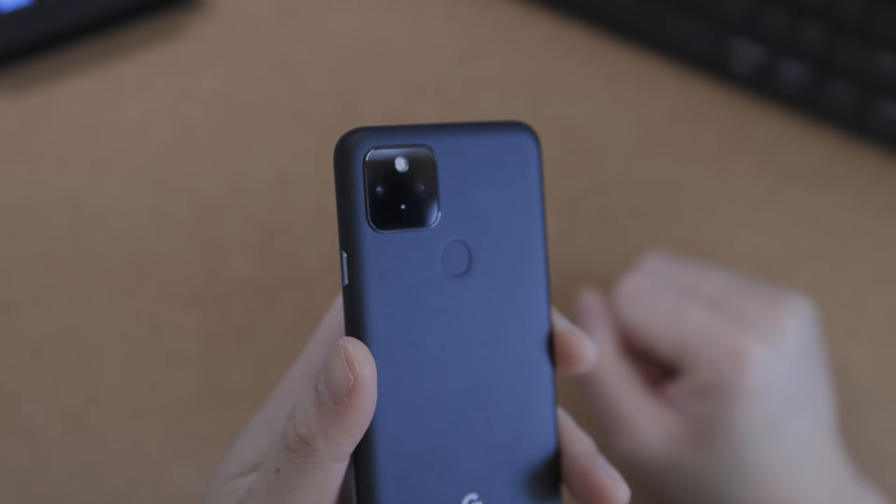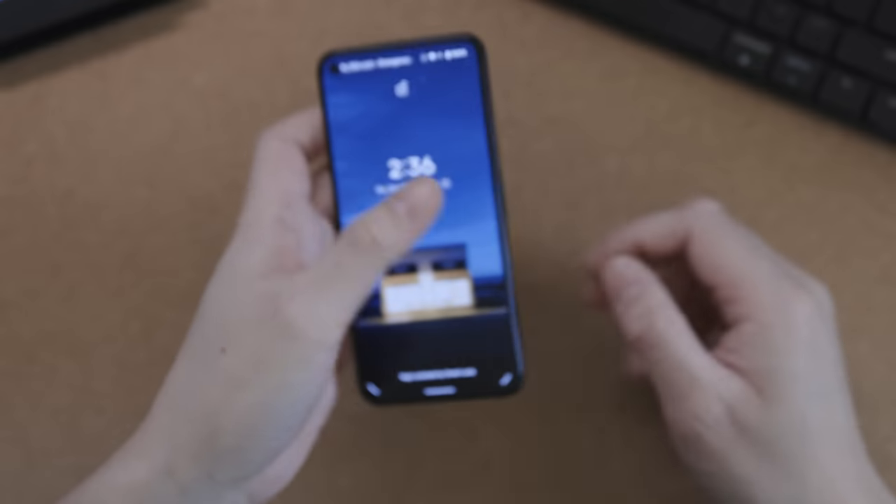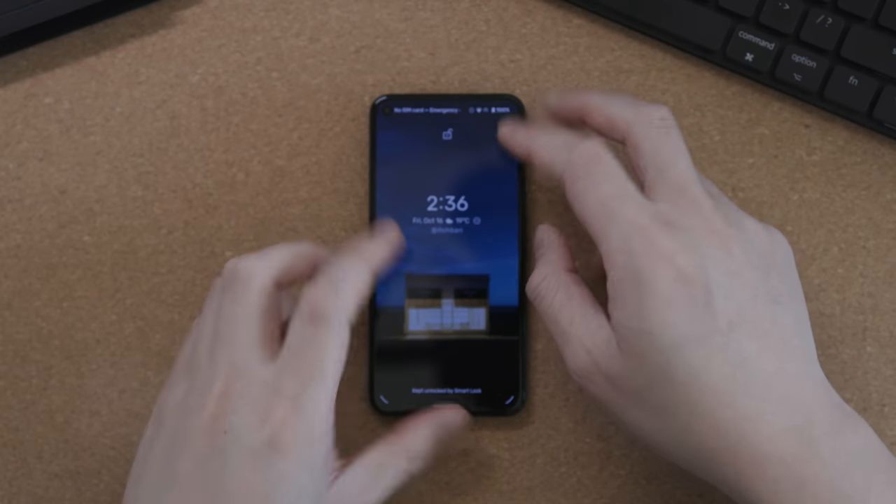Number five: the camera module itself is quite small — it's basically non-existent. There's no camera bump, which is great, as it allows you to put it flat on the table and it doesn't rock around.